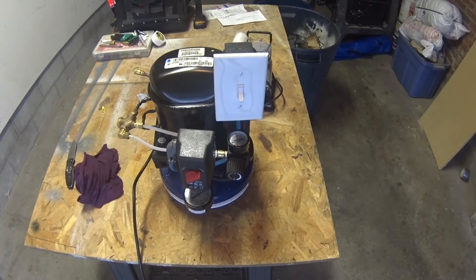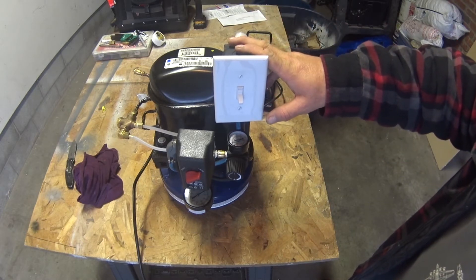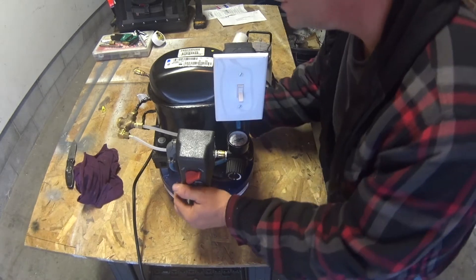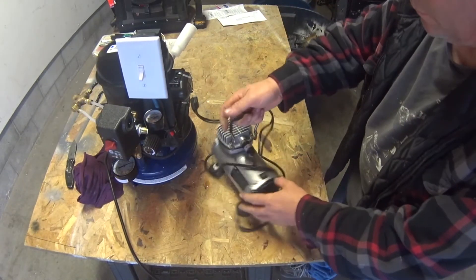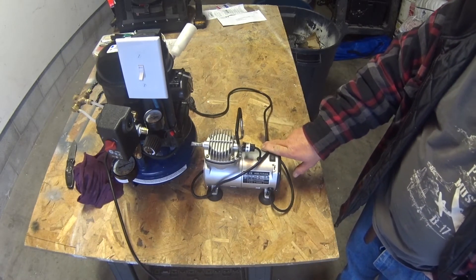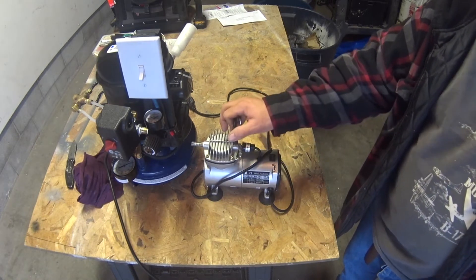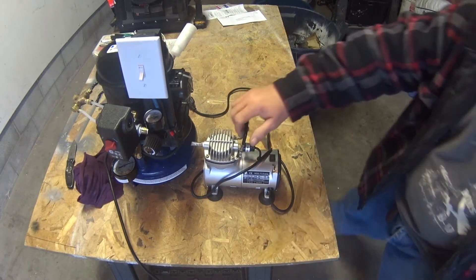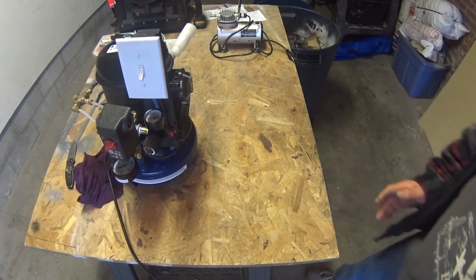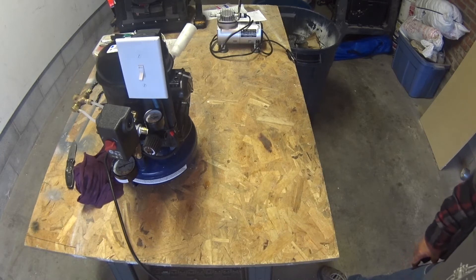I built a silent compressor for my airbrush to paint scale models. This here is what I've been using — it's really small, pulsates, and loud. I wanted something more quiet in the back bedroom and more consistent. To get a true silent air compressor for airbrushing, the companies that sell them are pretty expensive, so I decided to go ahead and build one.